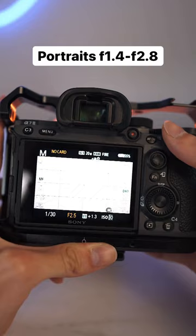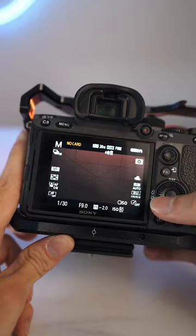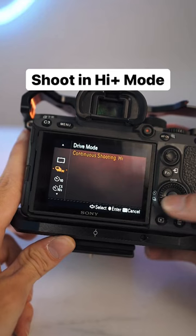If I'm shooting portraits I'll set my aperture to f1.4 to f2.8 to get a blurry background, and for buildings and landmarks I'll set it to f4.5 to f9 to get everything in focus. I'll then change my drive mode to continuous shooting high plus so I never miss a shot, and because I shoot in RAW I leave my white balance as auto.